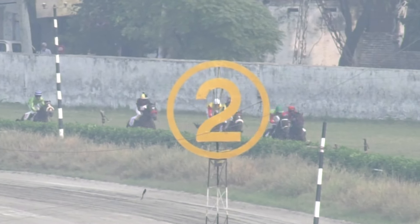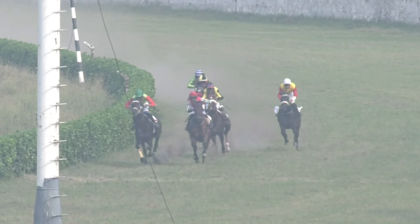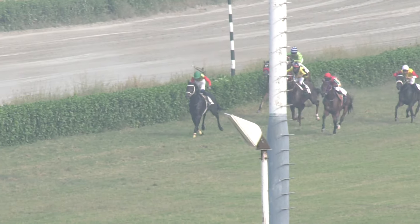Less than three furlongs to run, Saman Saib is still leading them as they are turning the corner. Zabi had made plenty of ground — good recovery from Zabi, currently running at the second. But the race leader is still Saman Saib.